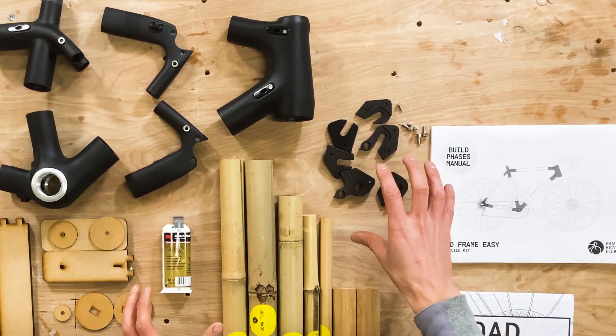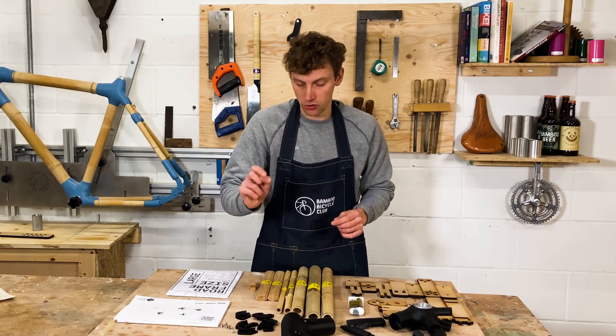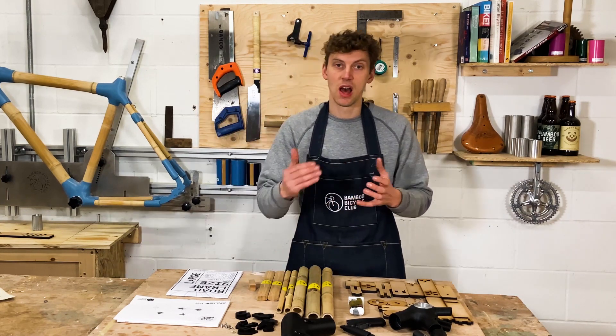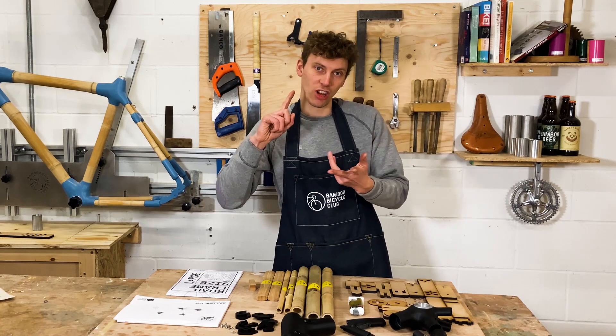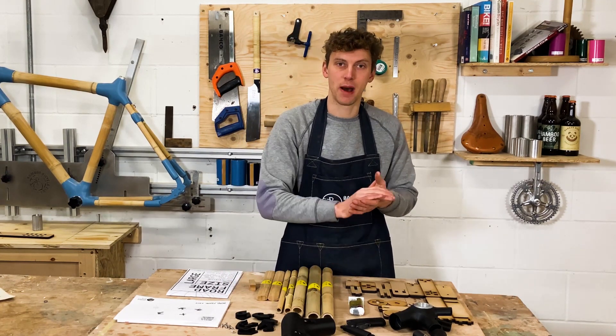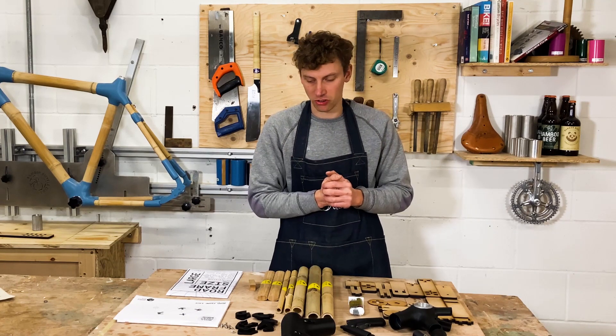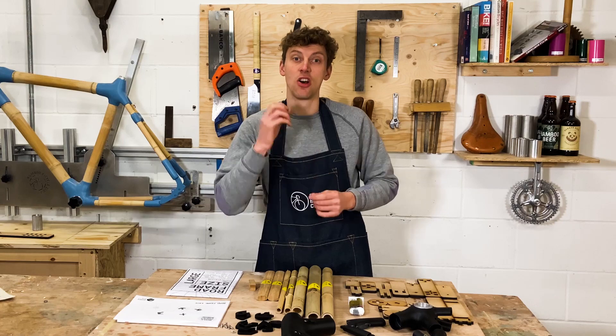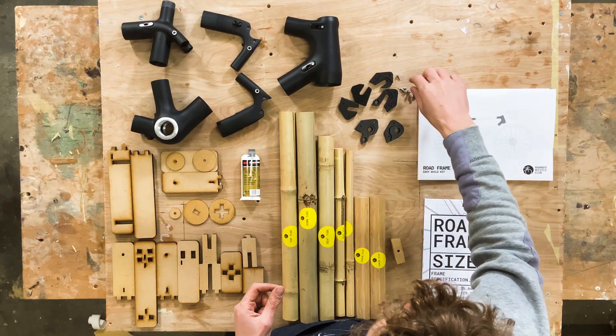These little bits here are for the dropout — they fit perfectly on here like so. You've got three different combinations, which is really useful if you want to set your bike up as a geared bike, then change to a single speed or a through axle. All these fittings allow you to change your bike at any point of your ownership.